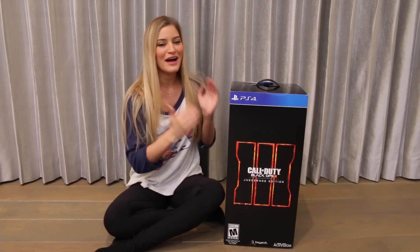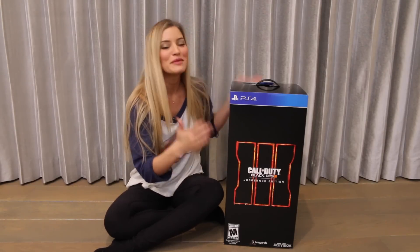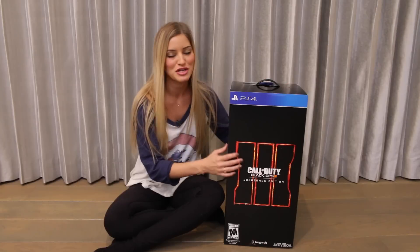Hey everyone, how are you? I am so excited because right now I am about to unbox the PlayStation 4 Juggernaut Black Ops 3 Special Edition.